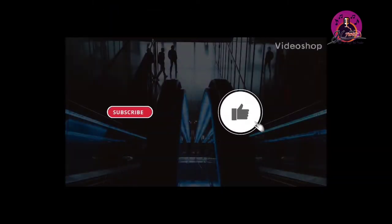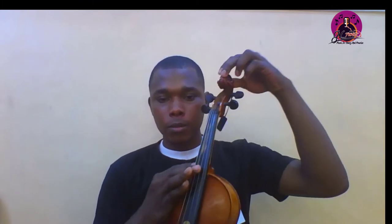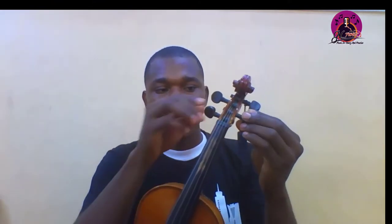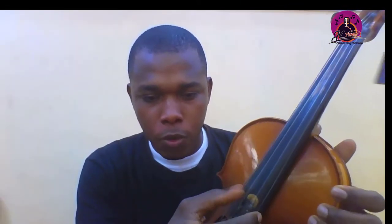Today we are going to learn the parts of the violin and the violin accessories. For the violin, we have the scroll here, then the tuning pegs — four in number, four tuning pegs. Then you have the strings: one, two, three, four.